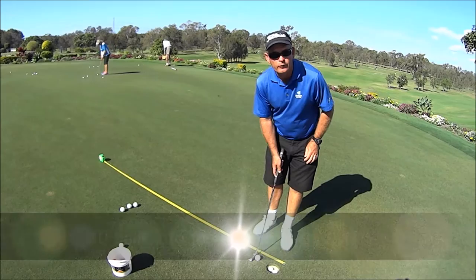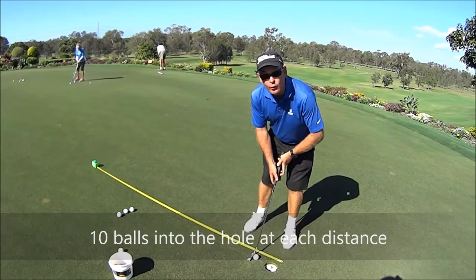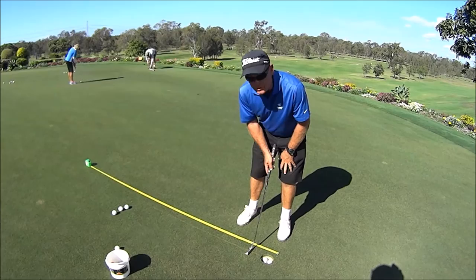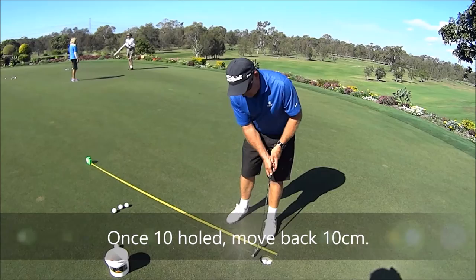The drill here is we're going to be trying to hit 10 balls in the hole in a row. We normally start at 10 centimetres from the hole — nice and easy — go through our pre-shot routine, get over the ball, and just try and hit the ball to the end of the tape. I'm not trying to hit it 18 inches past, only just to the hole. Once I hole 10 in a row, I move back another 10 centimetres and try again.